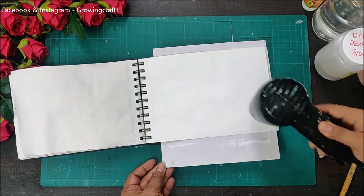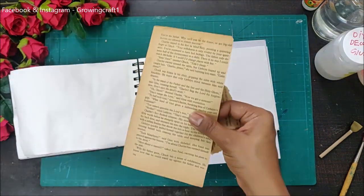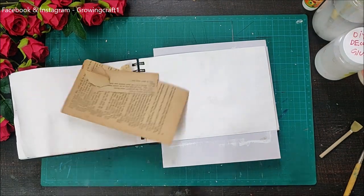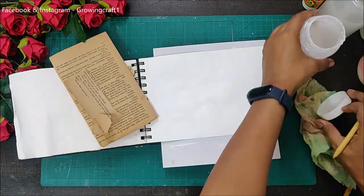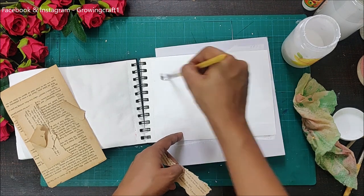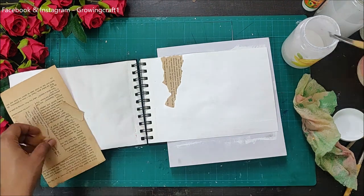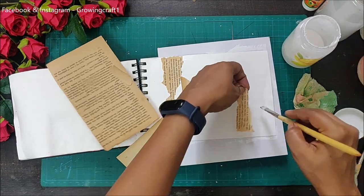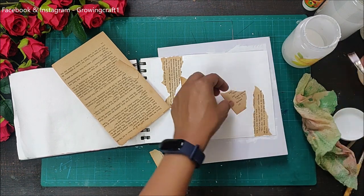Here is an old book I've been carrying for a long time — I use it for many of my vintage tags and projects. I'm adding some torn-off pages and sticking them with my DIY decoupage glue. The video on how to make your own decoupage glue is already live on my channel. I'm just adding bits and pieces on two opposite corners of my page rather than covering the complete space.